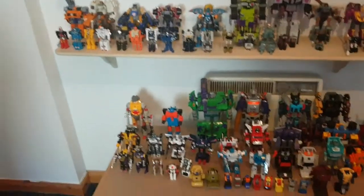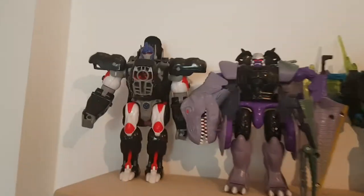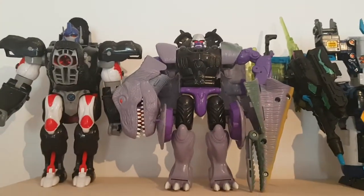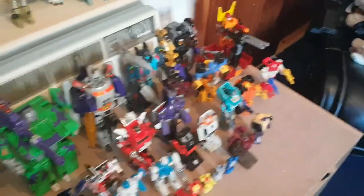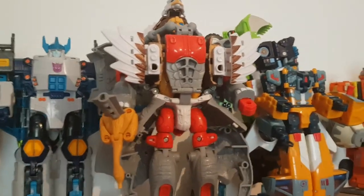So, what we'll do is start at the top and work our way to the bottom. Starting off, here we have the two Beast Wars leaders — Optimus Primal and Megatron. Not much to say because I've already reviewed most of these guys. In fact, the only ones I haven't reviewed yet are Magneboss and my G1 figures. I'll get to Magneboss soon.